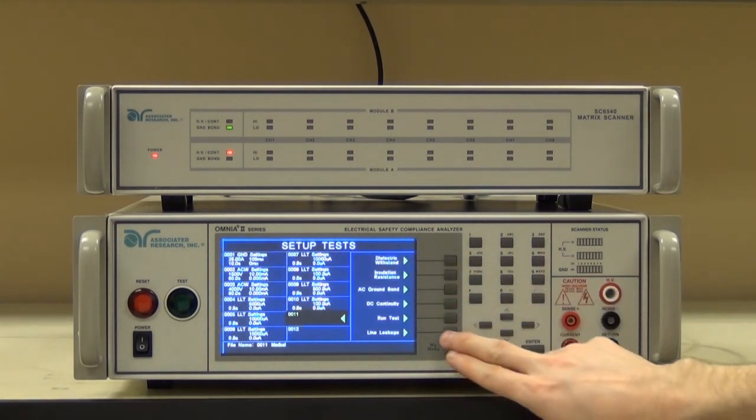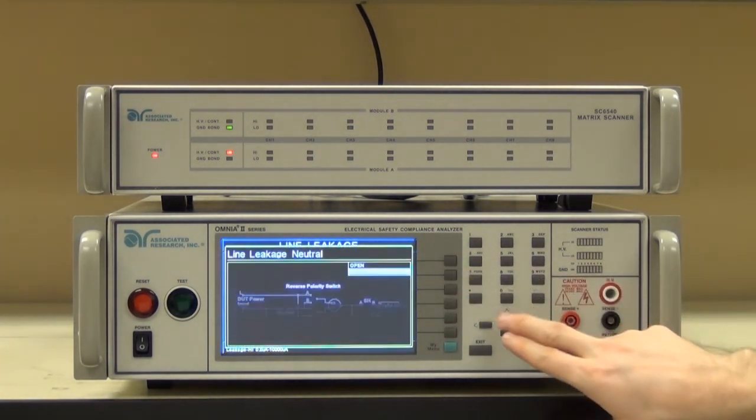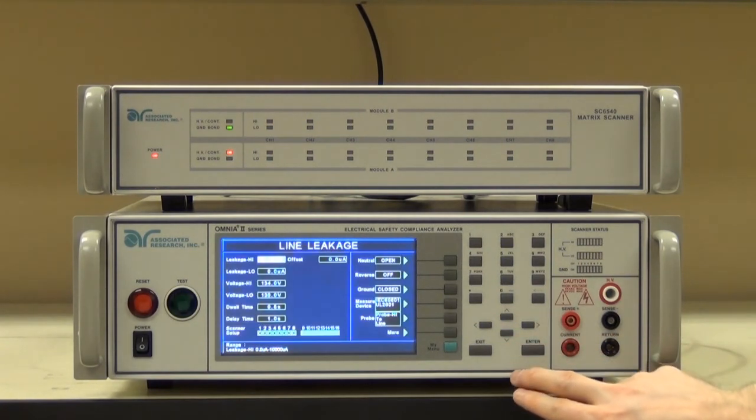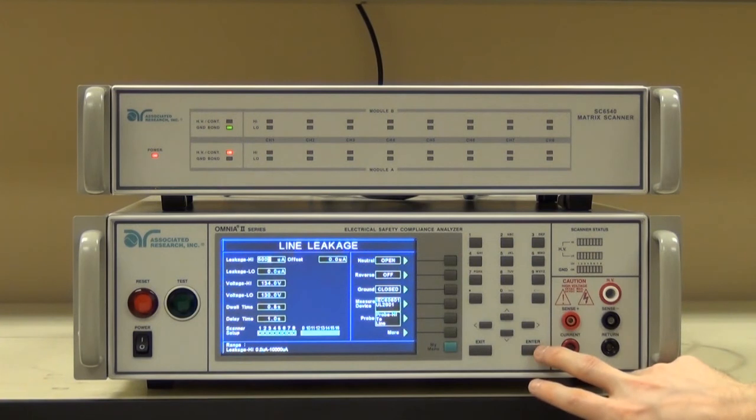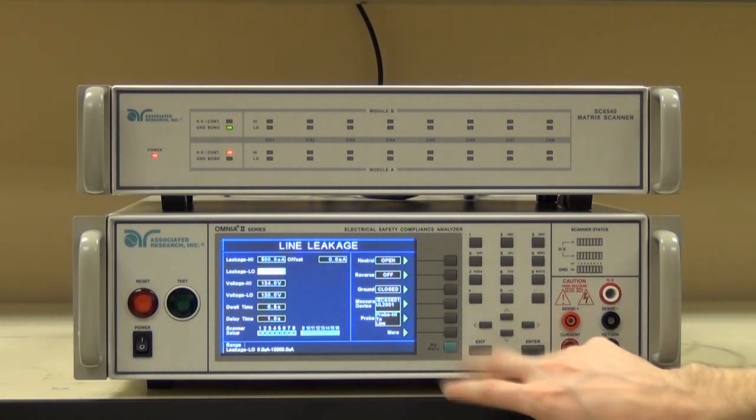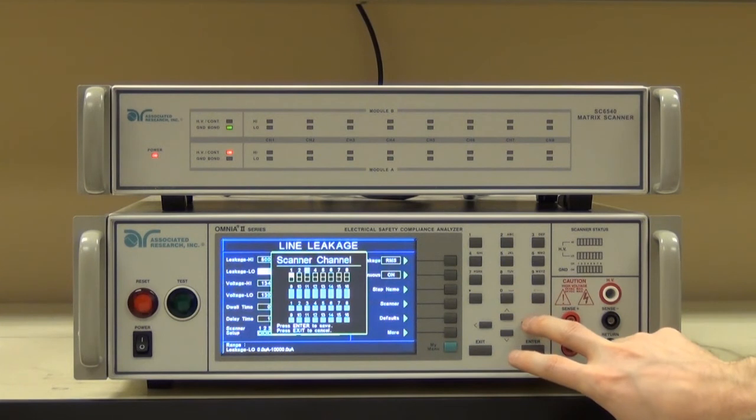Next, we'll add one more with a fault condition. We'll open the neutral, and make sure that my high limit gets changed to 500 microamps for single fault conditions. And then finally, go ahead and set the scanner channels.